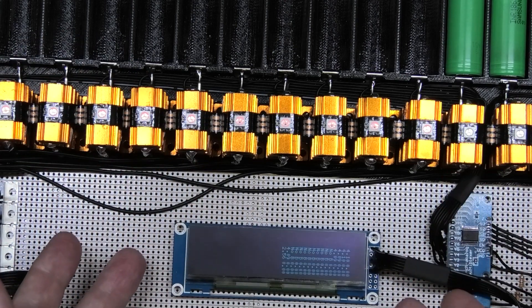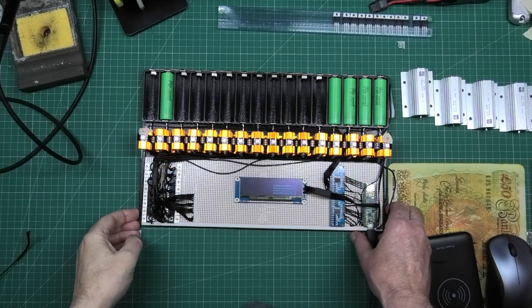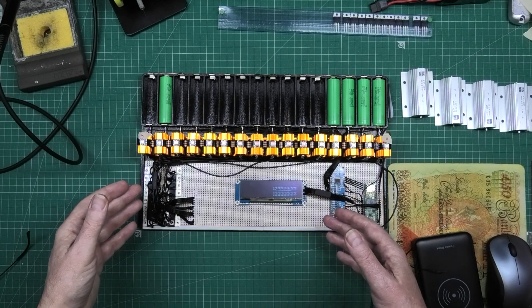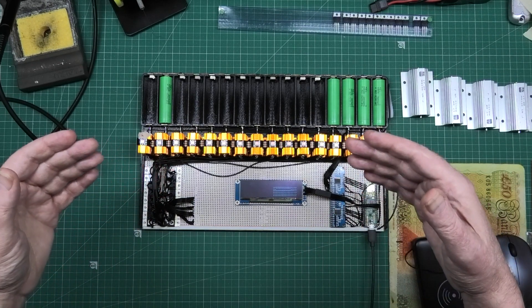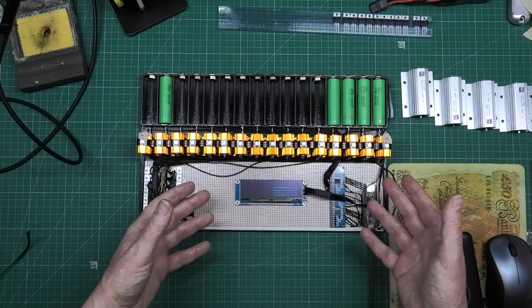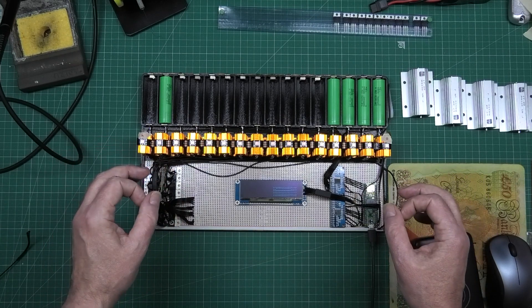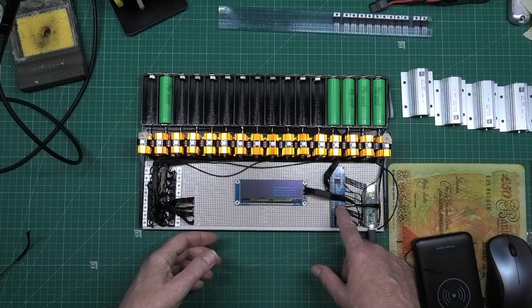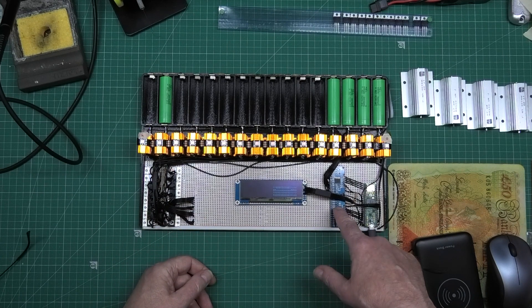I've spent literally two weekends trying to get this working right. The first version I did with the Teensy worked, but I ran out of COM ports. So I think what I might do is another version - and I think this board that fires the MOSFETs is causing the problem.